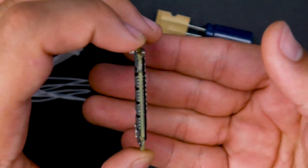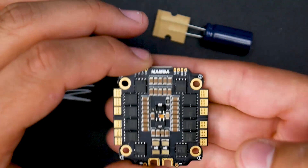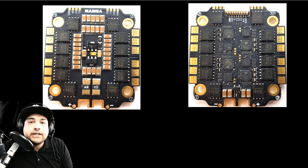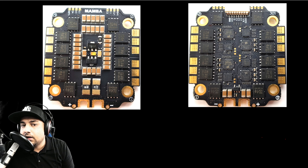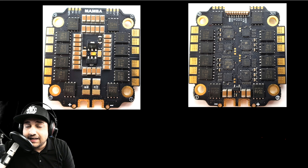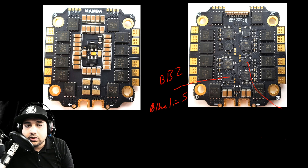With that said, let's jump into the advanced breakdown. We're breaking down the Mamba F50 — this is not the F50 Pro, because that states it's BLHeli 32. This is a BLHeli_S ESC. We can take a closer look at these microcontroller units, which are BB2 chips, so this is for BLHeli_S, which is also really good — there's no problem with that.